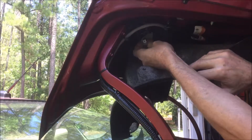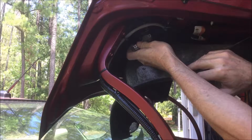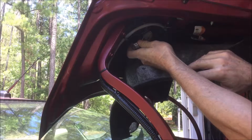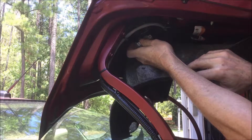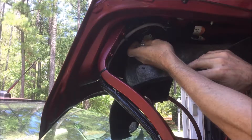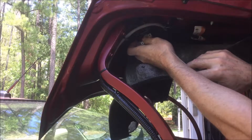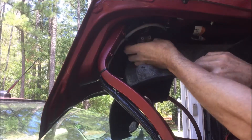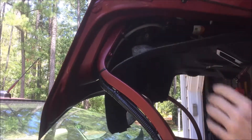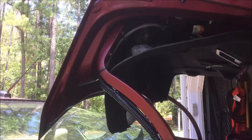Both of these plugs do three things. One, there's a trunk switch that I wanted to relocate. Two, you have the lights for the license plate light. And three, you've got the video camera. These two plugs — this wire harness — actually goes back and runs right to the license plate area on the car.